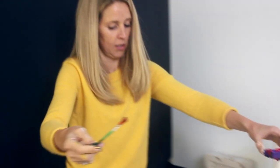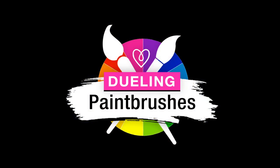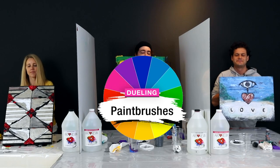All right, done. Time's up. Calling it, we're done. All right guys, let's hold up your pieces and show us what you got.